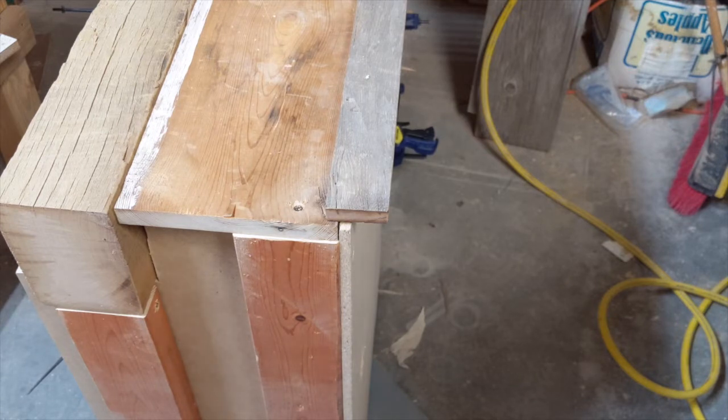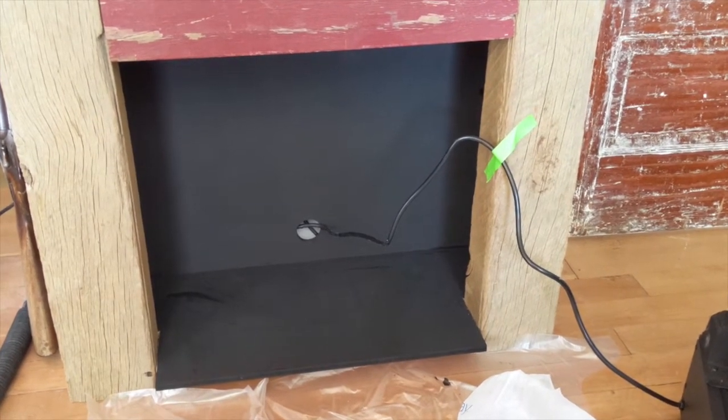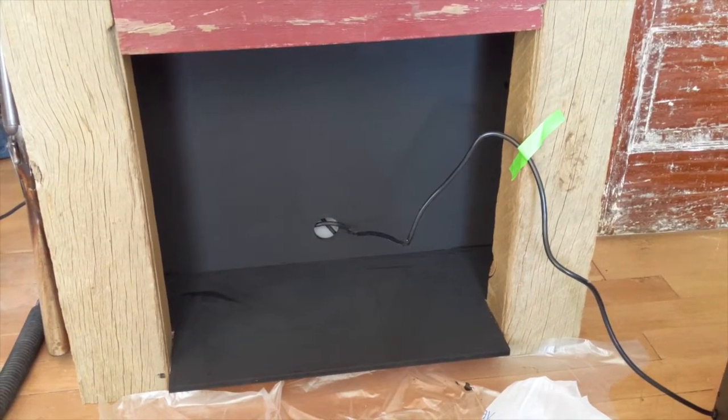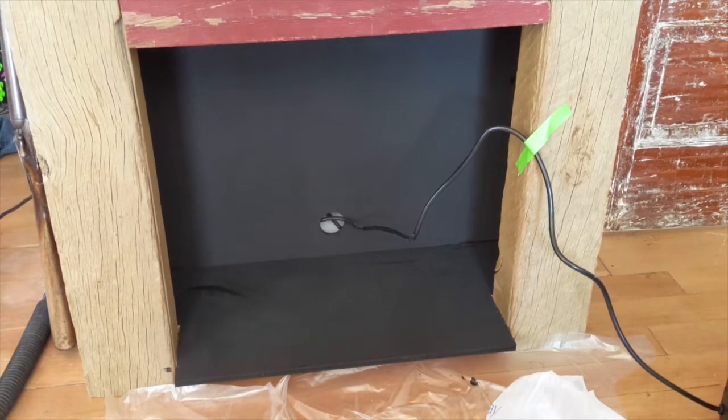The last step was to paint the bottom and the inside black. It'll give a better reflection of the flames and look more real. I just used a flat black acrylic paint — doesn't have to be anything fancy.